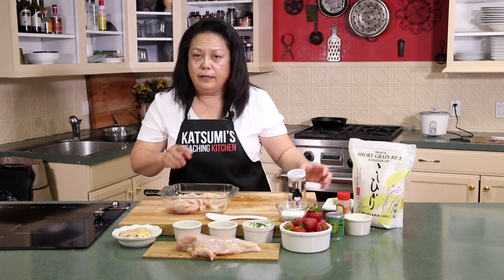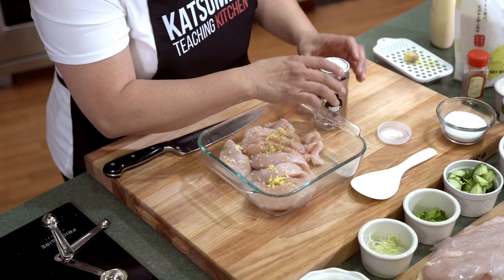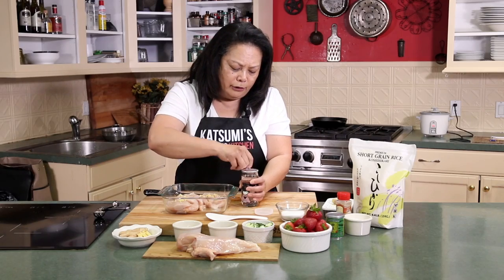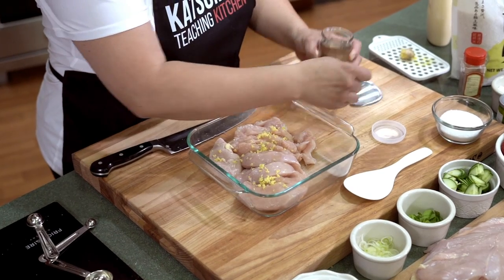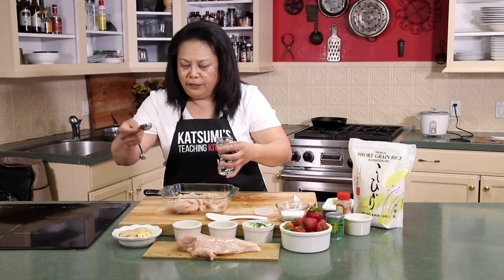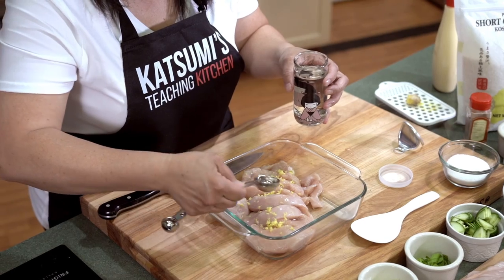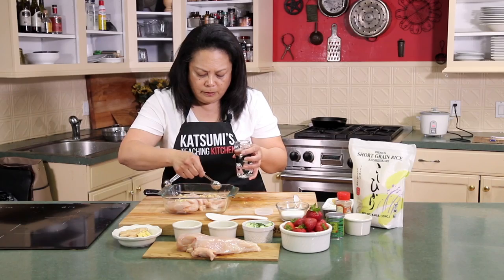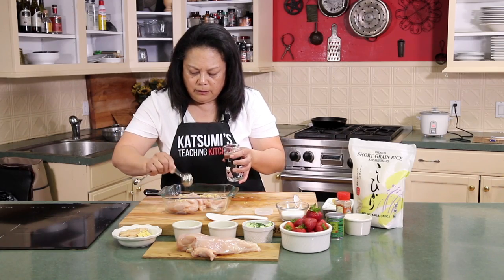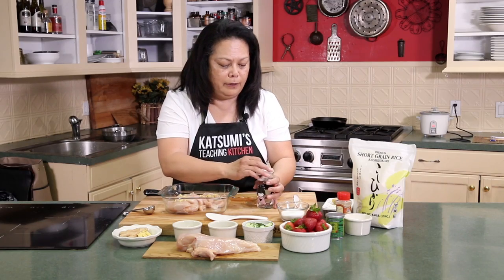The next is sake. I probably use a lot of sake in my cooking. Sake itself has its own umami savory flavor that can add to your Japanese meals. I think this is a little bit higher quality, a Junmai grade. I'm going to take about a tablespoon — not a lot — just put a little bit on it. And then now I'm going to put it in the refrigerator for about 10 minutes so it can nicely marinate.